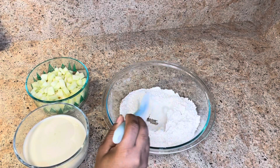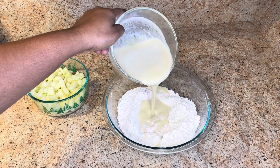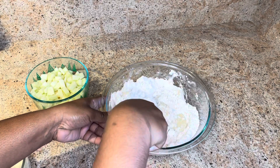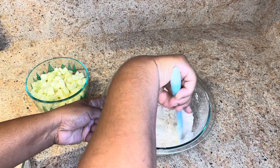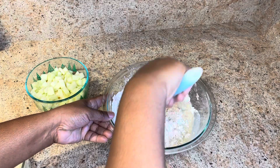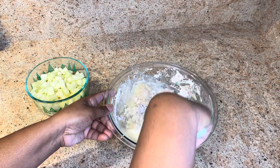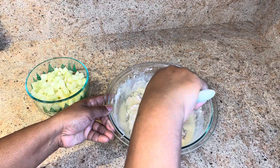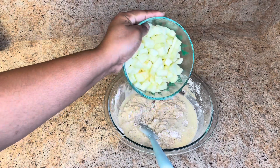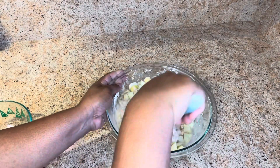Now I'm going to make a well and add my wet ingredients to my dry ingredients. We're just going to mix in our butter until all the flour is moistened. And now I'm going to add my apples and we're just going to fold them in.